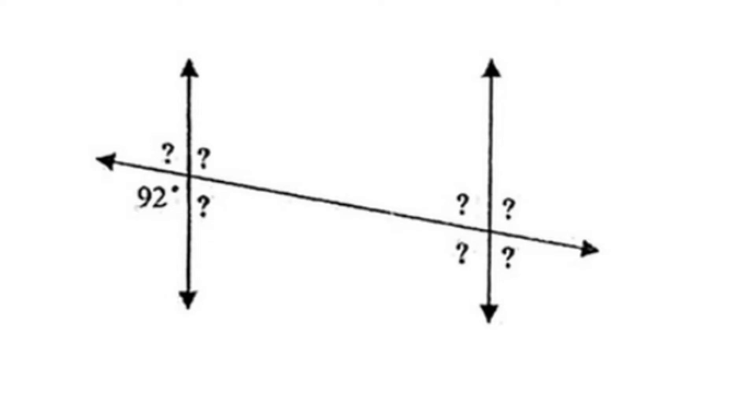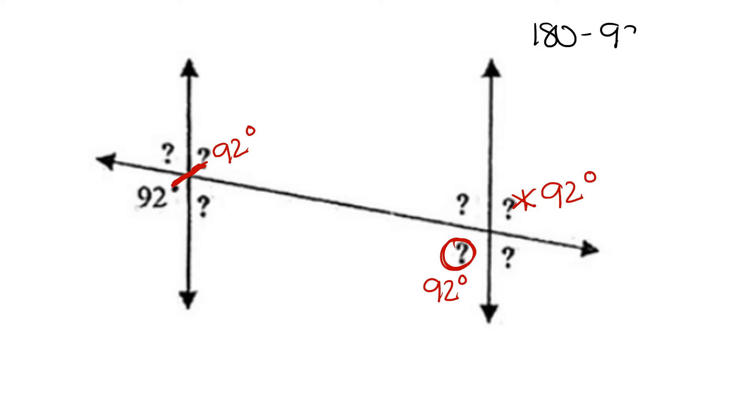For this example, we're given 92 degrees, so we can match it with its vertical angle, 92 degrees. We can match it with its corresponding angle, 92 degrees. And we can match it with its alternate exterior angle, also 92 degrees. We take our 180, which is our straight line, and subtract the value that we're given. 180 minus 92 gives us an answer of 88. 88 would be our supplementary angle, which is side by side to the 92 degree angle — it forms a straight line.